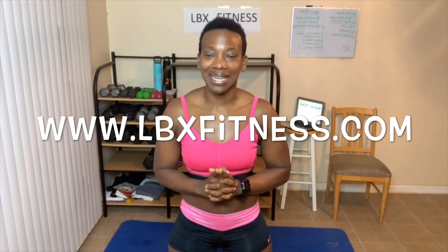Great job, everyone. Way to get today's stretching done. Hope you enjoyed our stretch together. I will see you guys for our final June workout on Monday. All right, you guys have an awesome day. Bye.